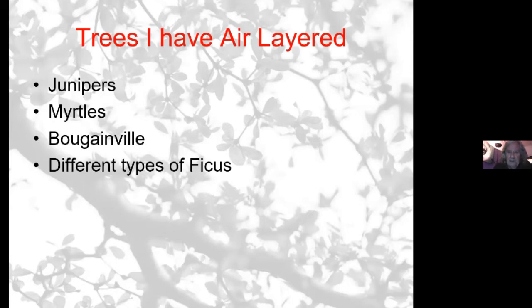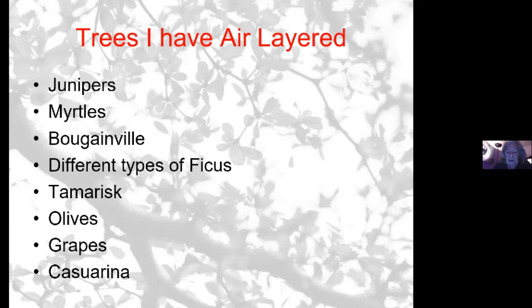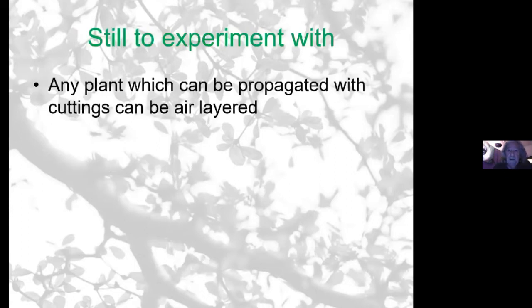I've tried air layering successfully with junipers, myrtles, bougainvillea, different types of ficus — ficus carica and ficus retusa — tamarisks, olives, grapes, and casuarina. These are the ones I personally had success with, but there's quite a list. Most trees which you can take cuttings from will air layer. There's also a very interesting study where black pines and Aleppo pines have been air layered — they tend to use a tourniquet method because they take longer, a few years.